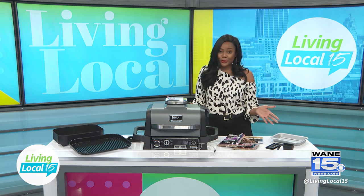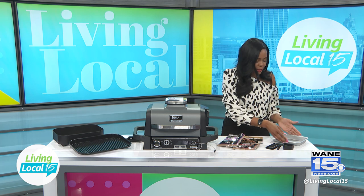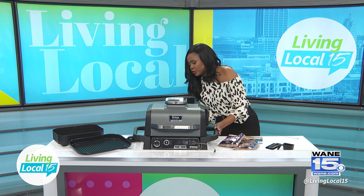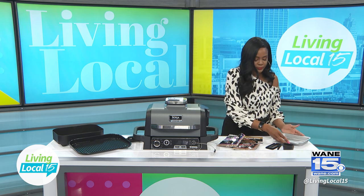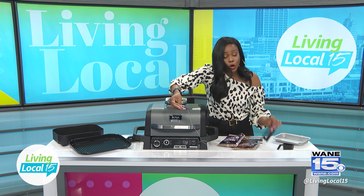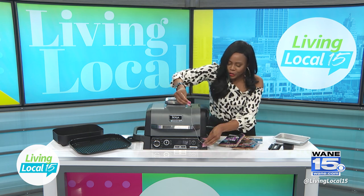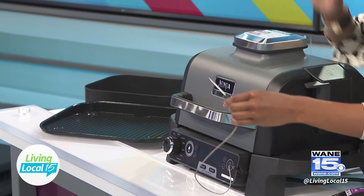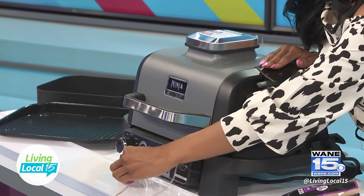I have never grilled on this before, so I'm so excited. Just to show you a couple of other items — it comes with a tray, a drip tray that you can put in the back of it. The built-in thermometer, which is located here, has a holder for it. So it goes in here, you put your meat on it, and it slides right into the grill as it's cooking to keep up with the thermometer.